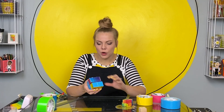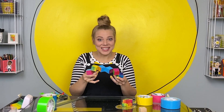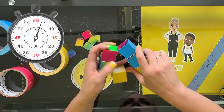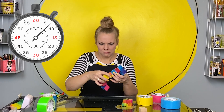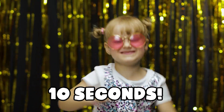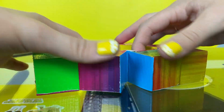How fast does it take you to go from this to a cube? Do you want to time me? Okay, ready, set, go! How fast was that? Ten seconds! I hope you had as much fun as I did making this fidget cube together today. What a fun do-it-yourself toy!